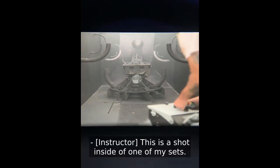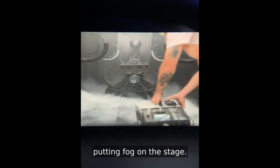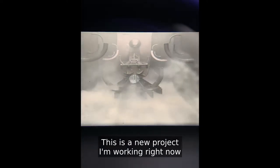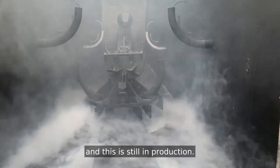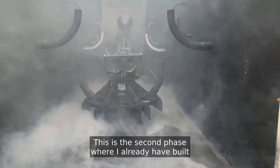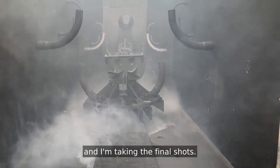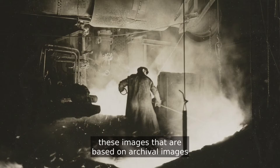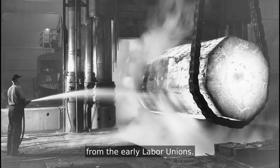This is a shot inside one of my sets. Here is my assistant Max putting fog on the stage. This is a new project I'm working on right now and it's still in production. This is the second phase where I already have veiled some backdrops and I'm taking the final shots. Later I will go to the darkroom and develop these images that are based on archival images from the early labor unions.